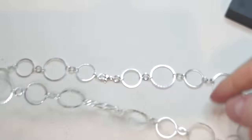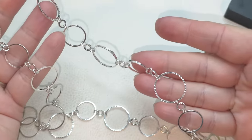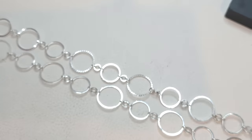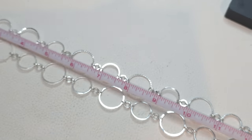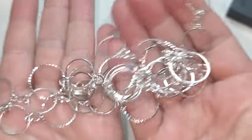Silver tone links — some are textured, some are not, different sizes, lobster claw, no extender, no name, but in very good condition. 34 inches. Necklace.